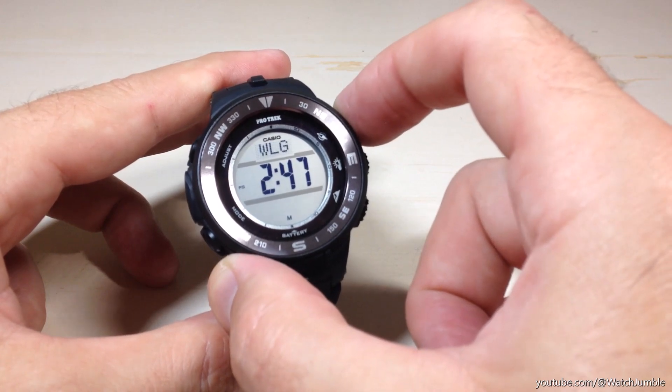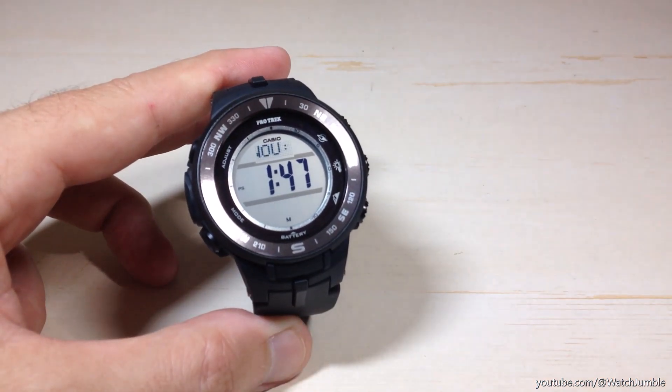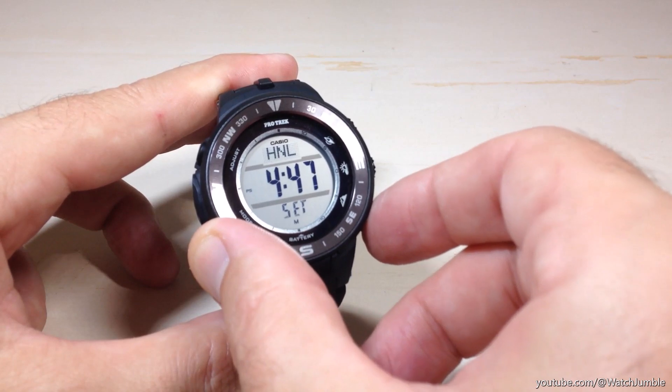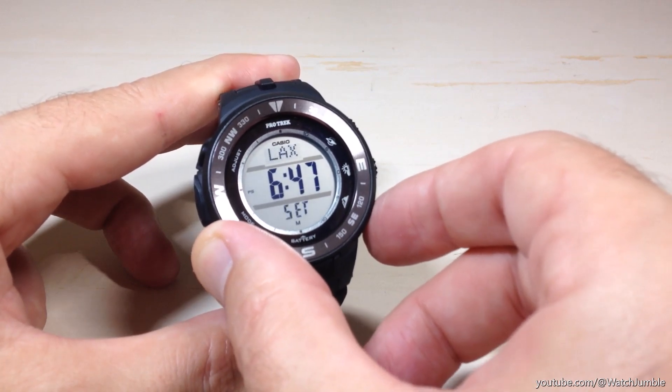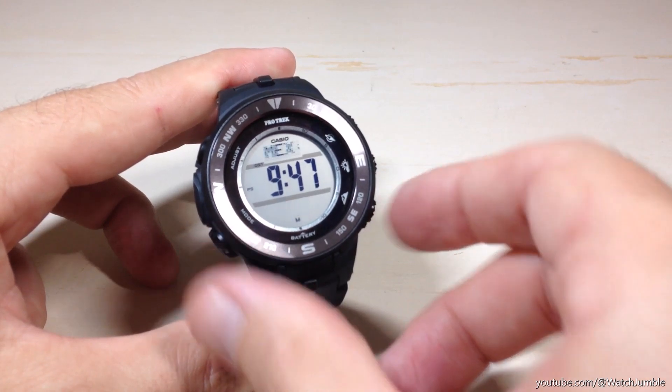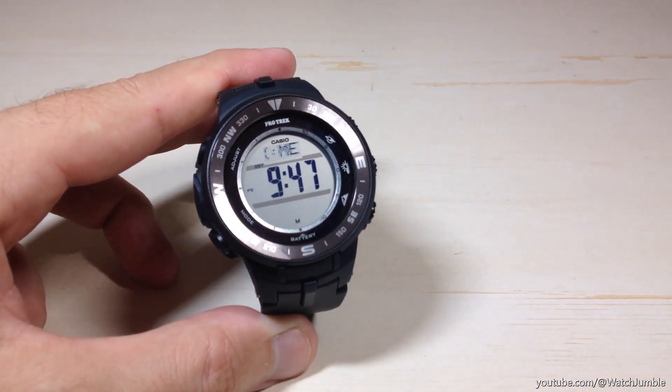The top right button will move you to the west. If you don't know what any of them are, you can wait for a second and it will cycle through and show you the name of the city. If you press the bottom right button, it will move you to the east. What you're going to do is find the city that is nearest to your location — you might not find your exact city. For example, my city is Houston and the closest to me is going to be Mexico City.